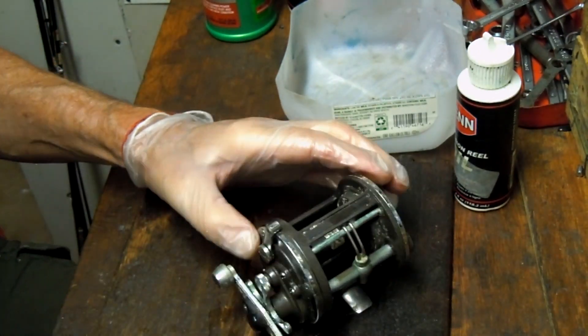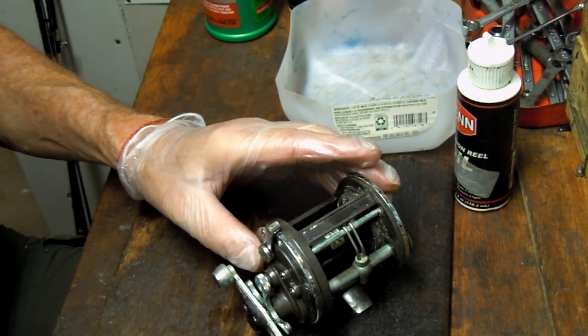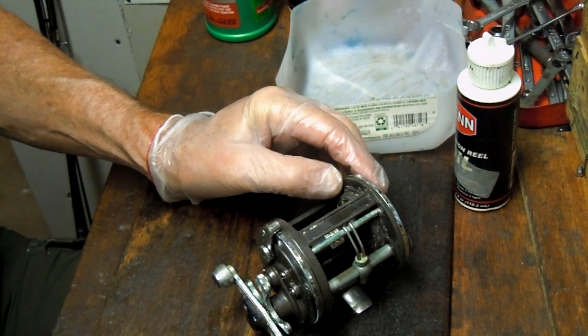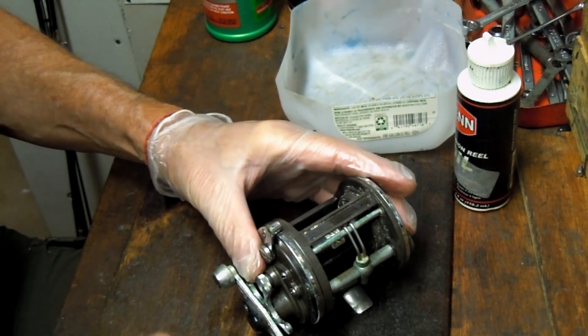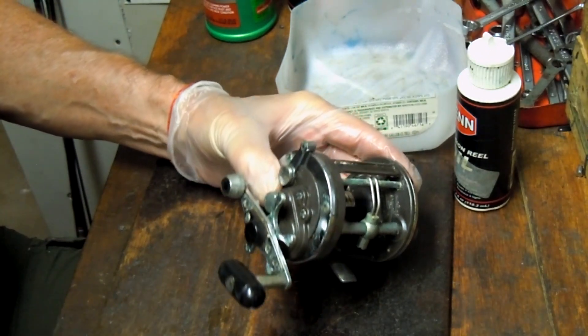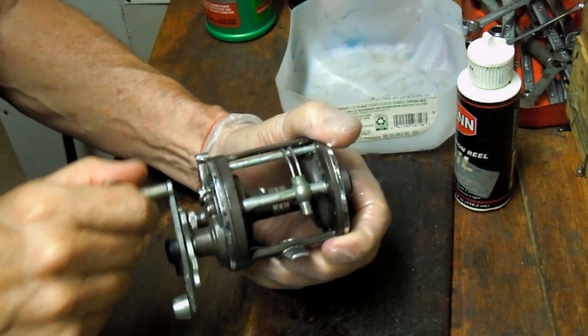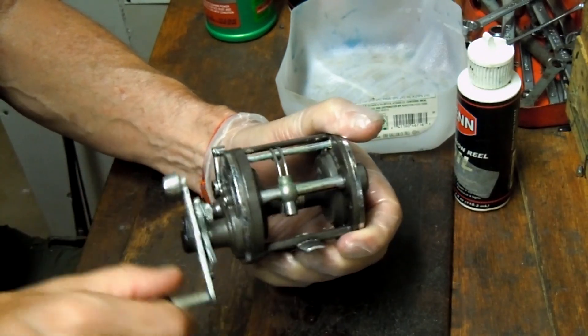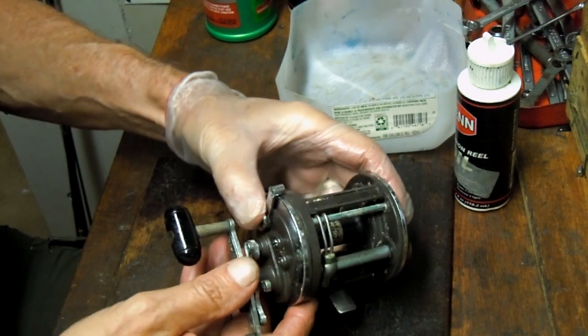So we're going to do this in two stages. I'm going to show you how to disassemble this reel, then put it in the ultrasonic cleaner and use a lot of different tools to clean it up, and then when we come back we'll show you how to rebuild this reel and get it out there fishing again. This one's got good bones — it's working, and as long as all the pieces and parts are working, you're in good stead.